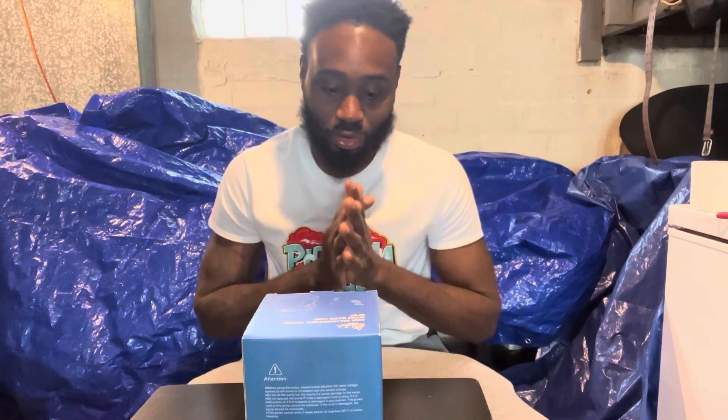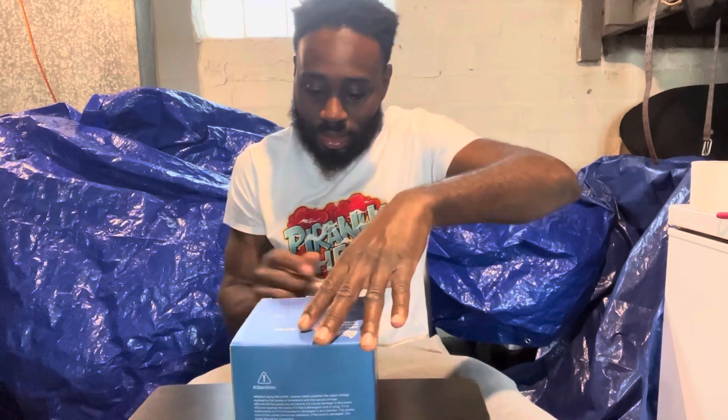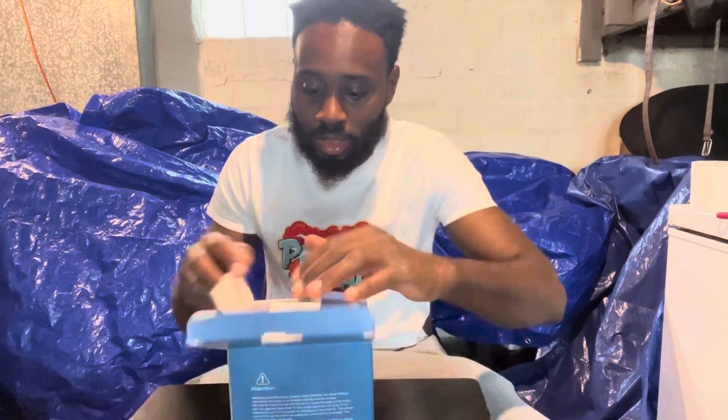What's up y'all, it's your boy Karana here and I'm back at it again with an unboxing review video. This is an ultra multifunctional bottom intake water pump, model QA-ME-A-CREW-009.